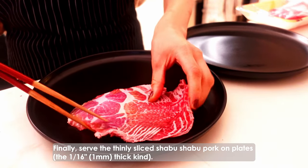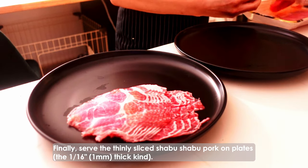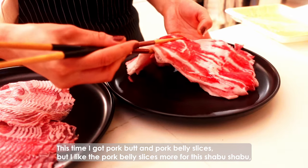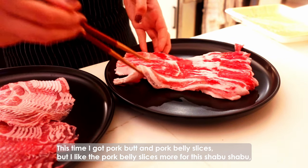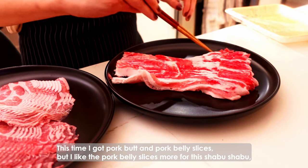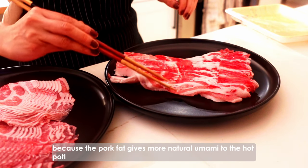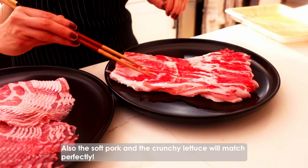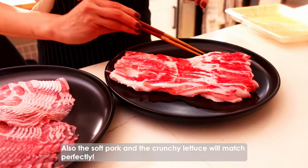Finally, serve the thinly sliced shabu shabu pork on plates. This time, I got pork fat and pork belly slices, but I like the pork belly slices more for this shabu shabu because the pork belly gives more natural umami to the hot pot. Also, the soft pork and the crunchy lettuce will match perfectly.